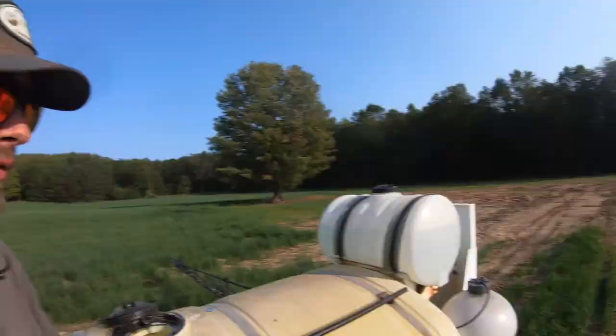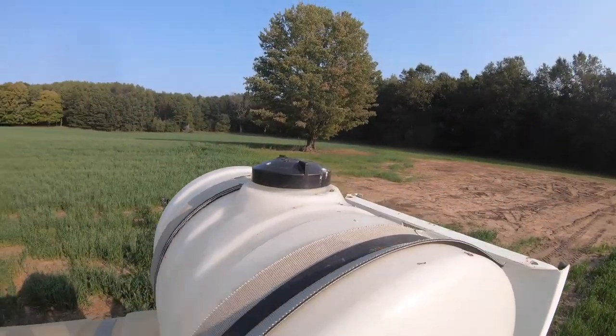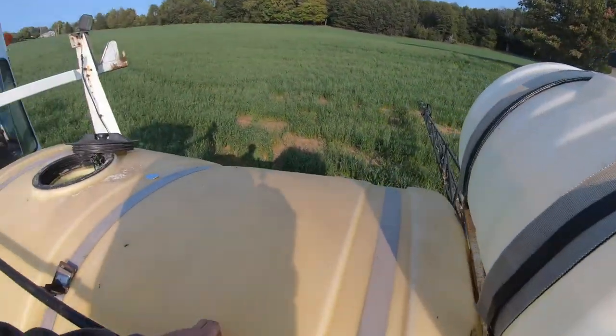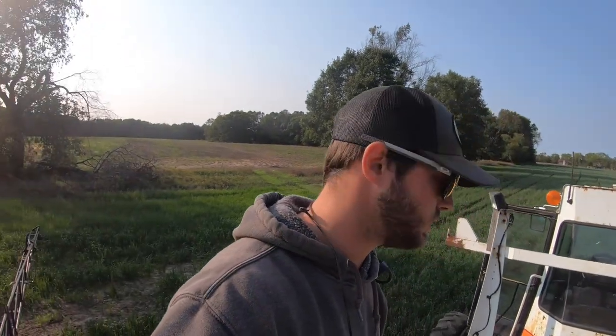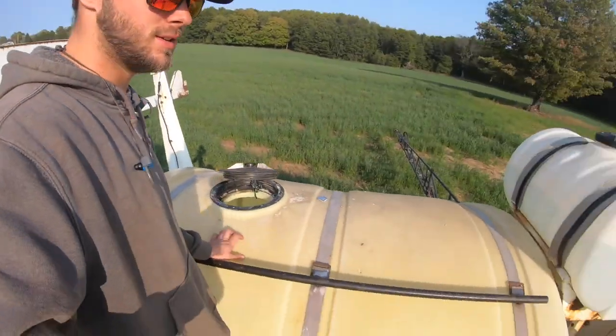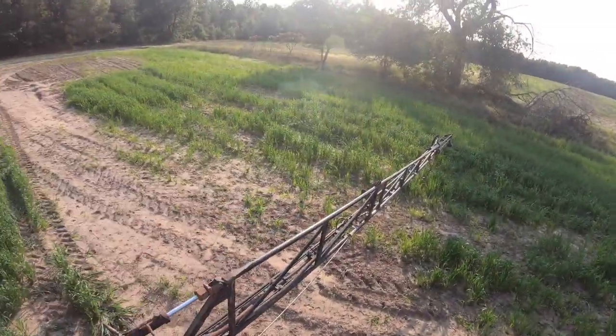Finished up spraying. Right now I'm draining this tank down into the other one so I can run clean water through the booms and get it all cleaned out for the winter. I just like to get the Roundup and everything out of it - I think it's better for it. There's still a lot of foam in here but can't do anything about that out in the field. This thing will get winterized and it's getting a new tank, so I'm not real worried about it. I just want to get the boom all cleaned out.